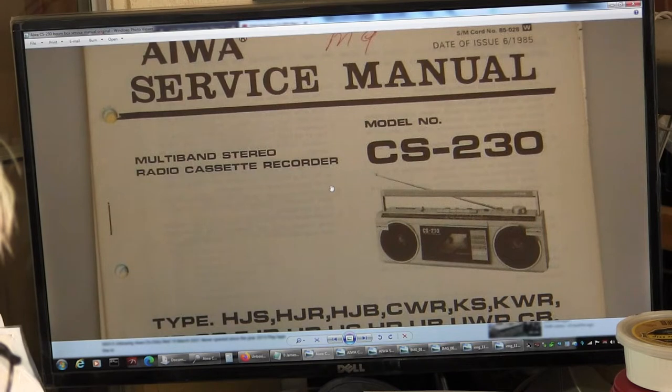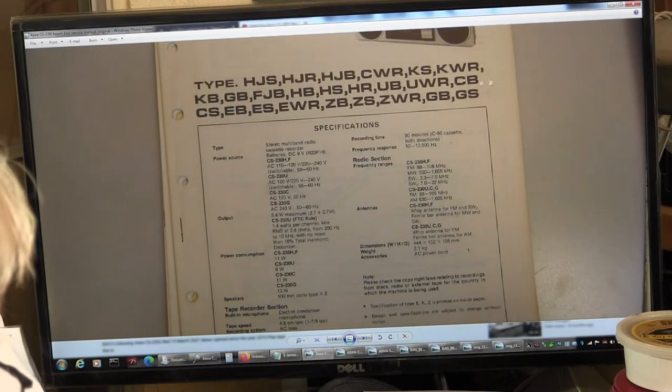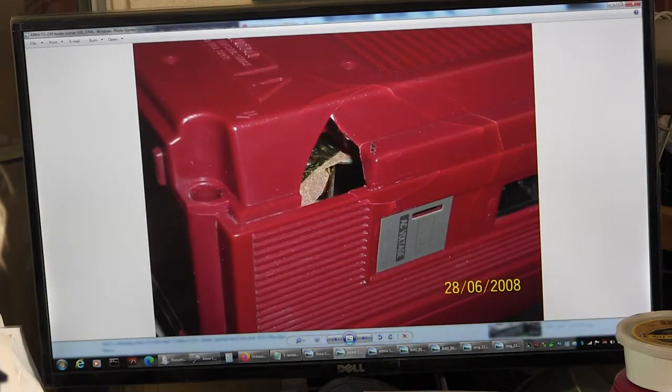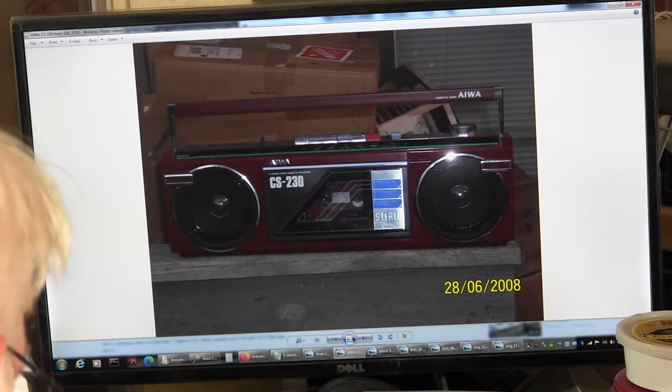Here is the service manual for the CS230. Date of issue is June of '95. It's got quite a few different types. I have a ZB, which is what the gray one is, and I also have a U. Here's a CS230U, which is the red one that I have here. I got a whole lot of different variants for this very same model. Here's the one I bought way back in 2008 — I repaired it, and I've sold that one since.